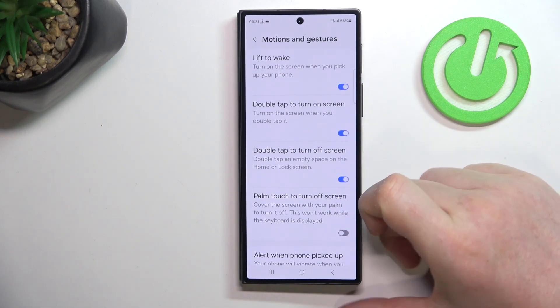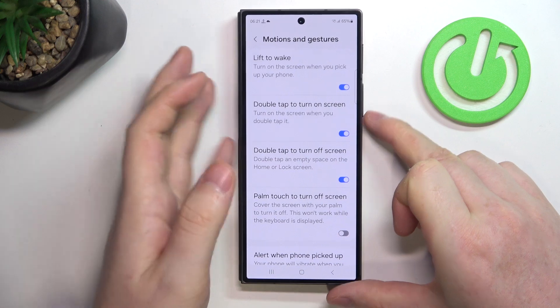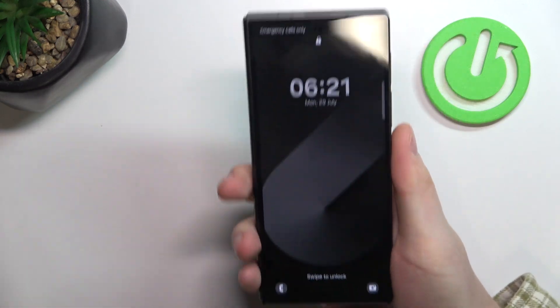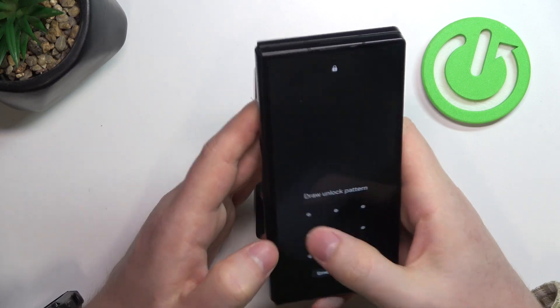The first one is Lift to Wake. When activated, you can lock your screen, and the next time you pick it up — each time you pick it up and the screen is locked — it should wake up without touching any buttons.